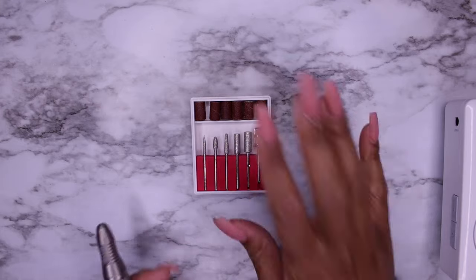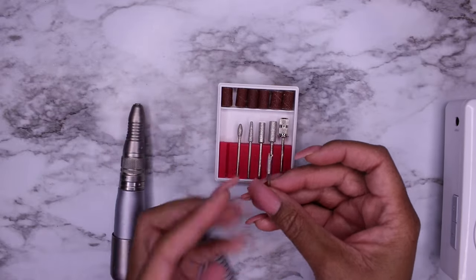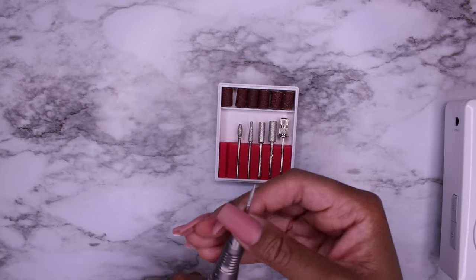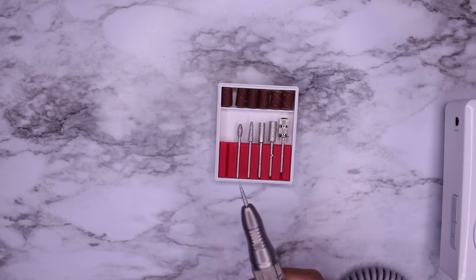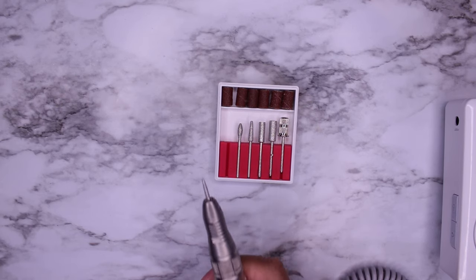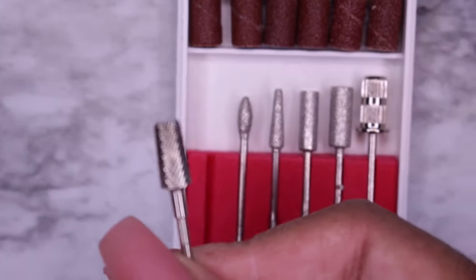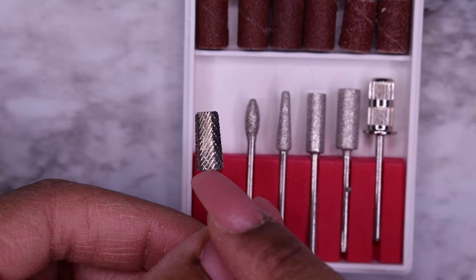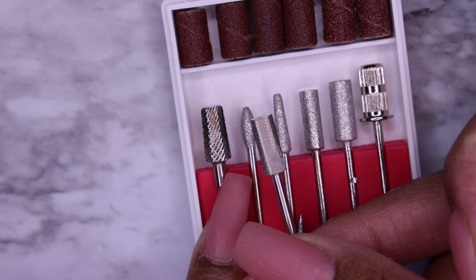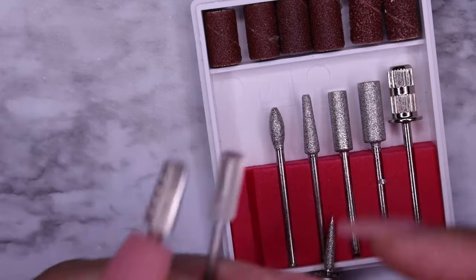Alright, let's get started. This is a pointed diamond bit — all of these are usually diamond bits. You can tell the difference because a diamond bit looks a little more shiny, almost a little gritty. Now these are inexpensive diamond bits. Some of the best diamond bits I own come from Erica's ATA and Atwood Industries. Your carbide drill bits look more metal-y, and they can come in different grits with different teeth or flutes based on grit sizing.